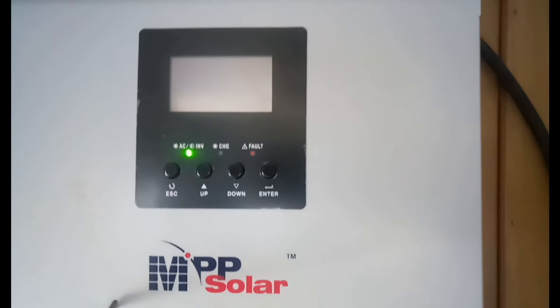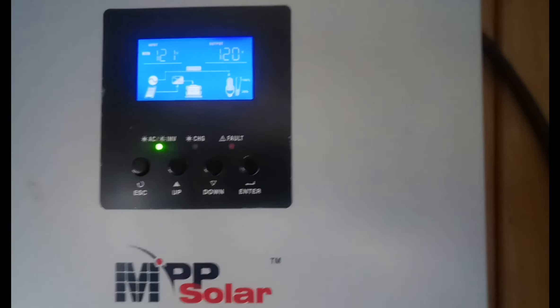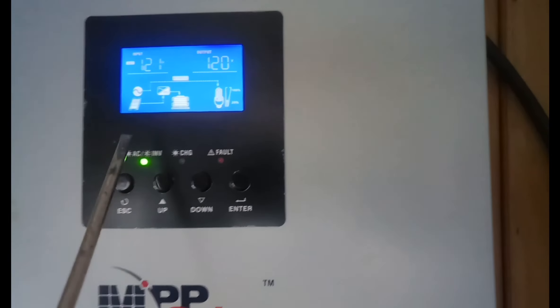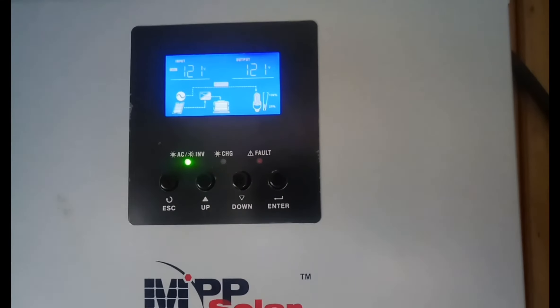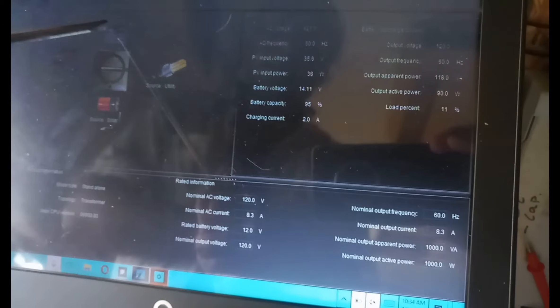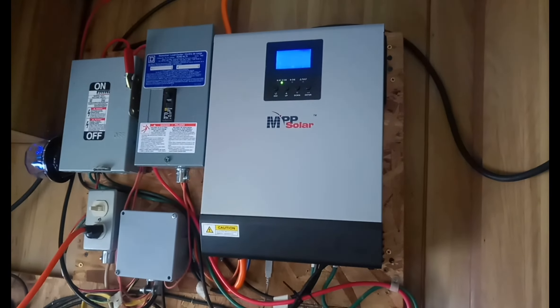As you can see, the inverter just turned off and it's now running on grid power. You can see it says 'bypass' right here, which means the power is coming from the grid. It's also charging the battery via solar. If you look at the software on the screen, it's pretty neat — you can actually see the solar going into the battery and charging it while the utility is powering the loads.